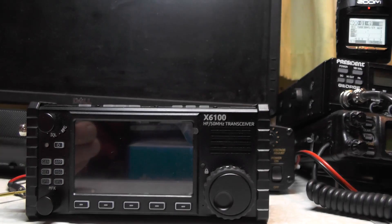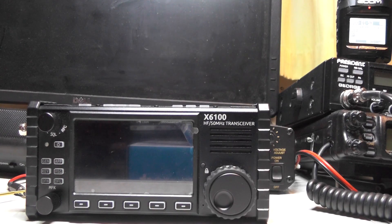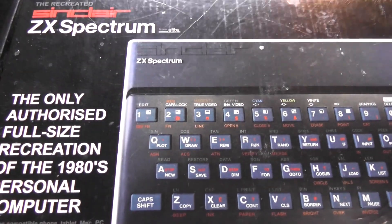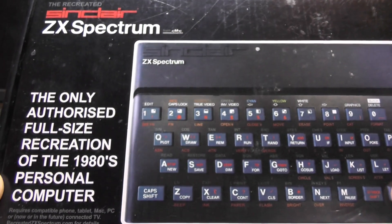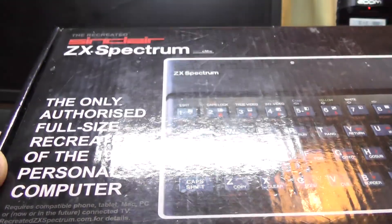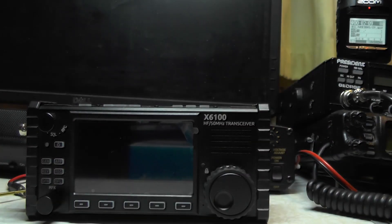What I found that works is this — check this out — a Sinclair ZX Spectrum! The only authorised full-size recreation of the ZX80 as a 1980s personal computer. There's the ZX80 and you've got the ZX Spectrum. Let's take it out of the box.